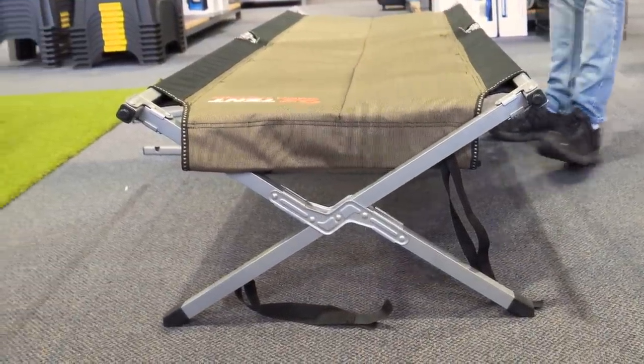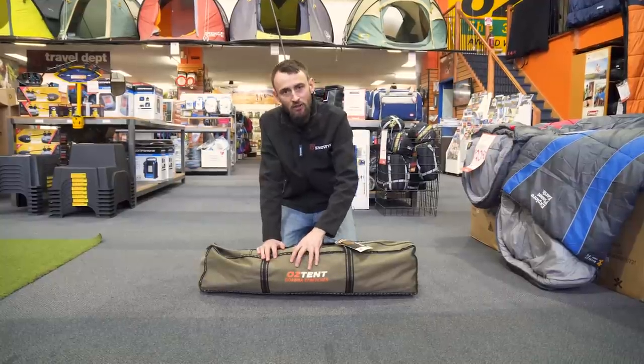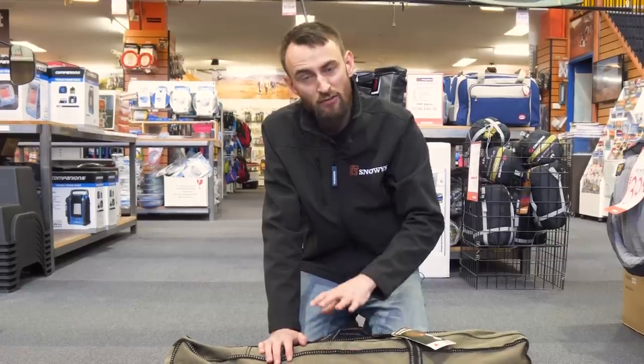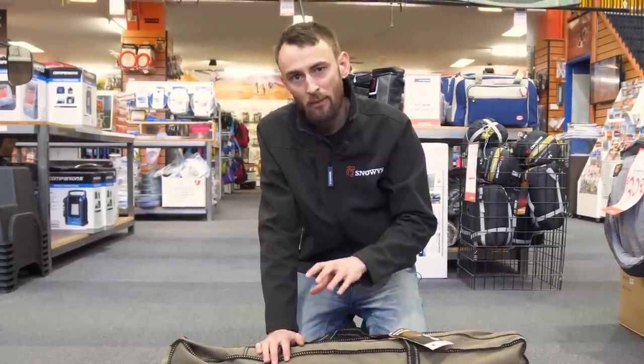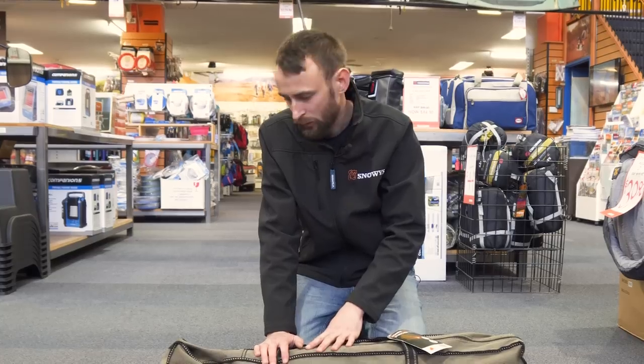G'day guys, it's Ben from Snowys here. Today we're gonna have a quick look at the Oztent Goanna stretcher. This stretcher is nicely padded with a nice thick steel frame, so it's really great for people going off on long camping trips — really quite rugged and nice and comfy as well.